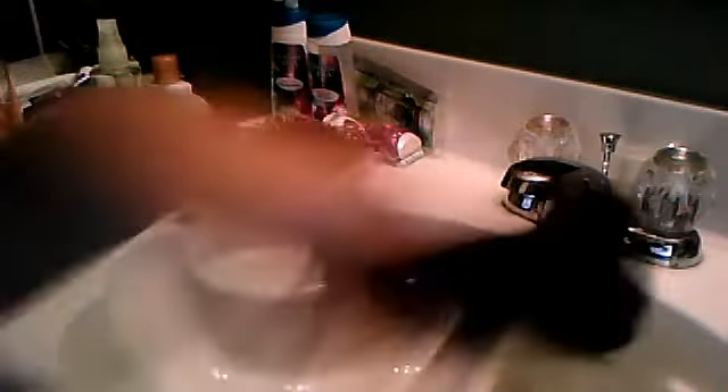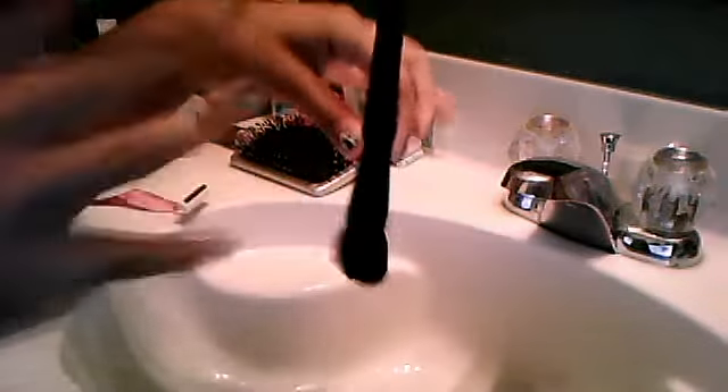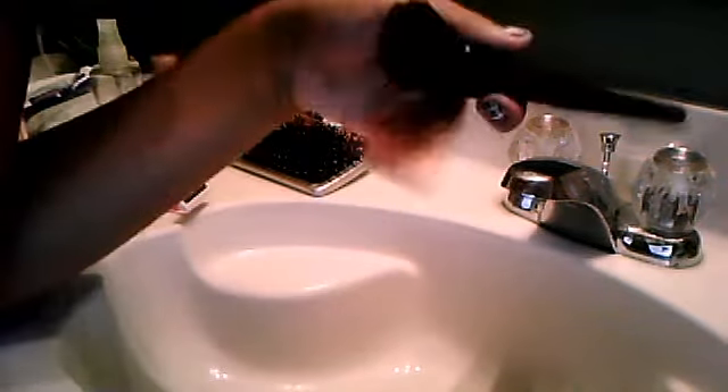After you've got the majority of the makeup off your brush, you're going to wet it again. Make sure you get inside the bristles, and don't hold it pointing upward too much because then it gets moldy up in the brush and the bristles will fall off. Then squeeze it and make sure all the powder and dirt is out. Keep squeezing until the water runs clear.